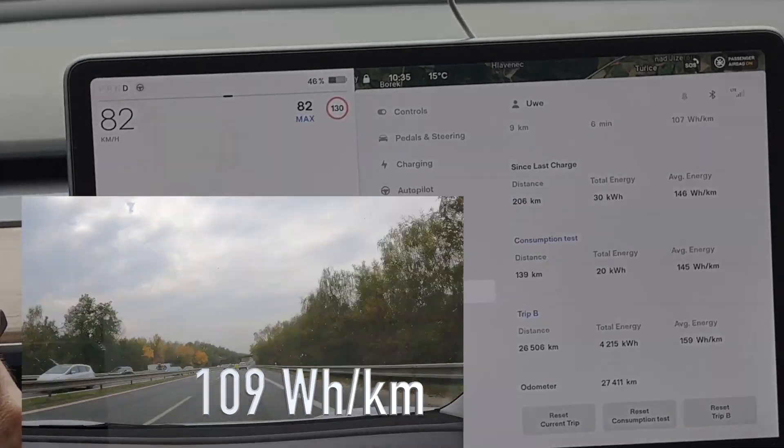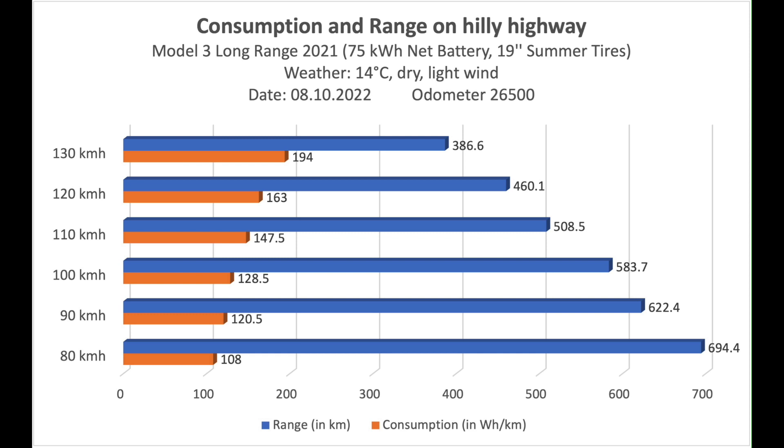Looking at the overall results, taking averages over both legs, we see — not surprisingly — that range grows as speed decreases. There is a slightly exponential development. At 80 km/h, which is about the max you'd do on country roads rather than highways, you can achieve around 108 watt-hours per kilometer, giving you roughly 700 kilometers of range. At 130 km/h that drops to about 60% of that — around 390 kilometers.